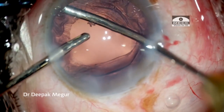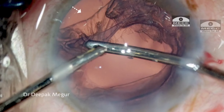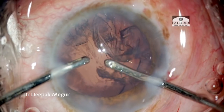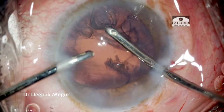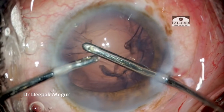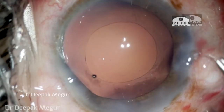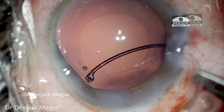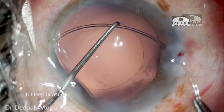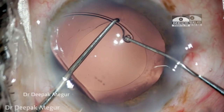Now moving on to the next case — again a case of iatrogenic zonular dehiscence. This has happened during cortex aspiration, more commonly seen in patients with weak zonules. Once we have noticed that the zonular dehiscence is there, I stop, remove the cortex, and then again I am introducing the capsule tension ring into the bag. The bag needs to be very well distended by using OVD, and my Sinskey hook is compressing the ring so that without any stress on the bag the CTR is gently threaded into it.